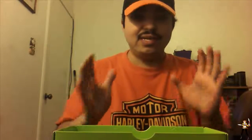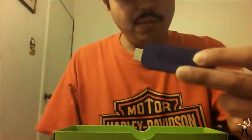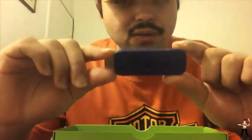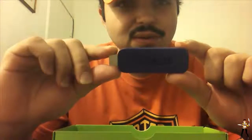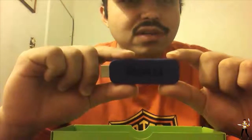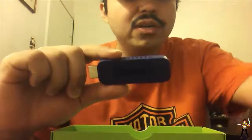I hope you guys liked this unboxing and I hope you guys buy a Roku stick so you can stream your entertainment on television. I'm going to show you the setup itself, so I'll see you in just a second.